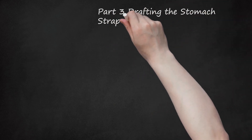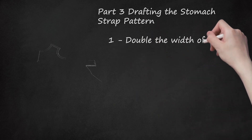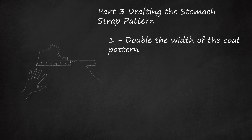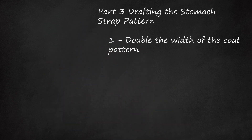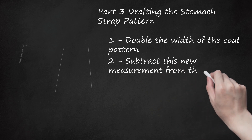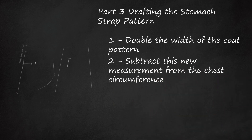Part 3: Drafting the Stomach Strap Pattern. Double the width of the coat pattern. Measure the distance between the back length line and the parallel length line on the coat pattern, then double this amount for use on the stomach strap. Note that you should use the original parallel length line and not the seam allowance line. This doubled value will indicate how much distance along your dog's back and sides the coat itself will cover. The remaining distance beneath your dog's torso will need to be covered by the length of the stomach strap. Subtract this new measurement from the chest circumference. The difference will be the length of the stomach strap.